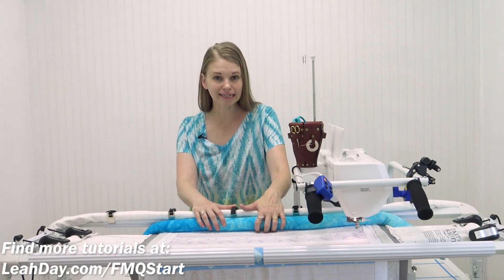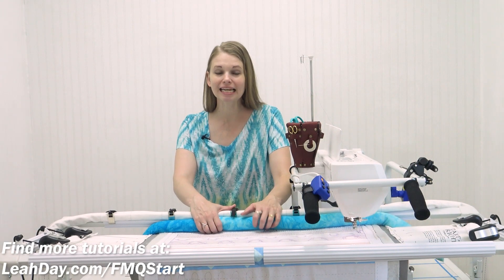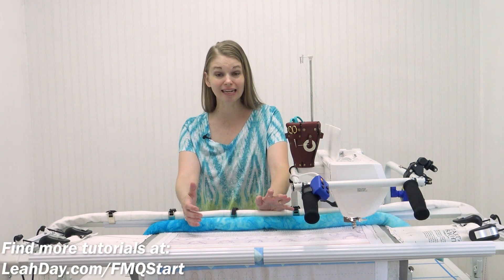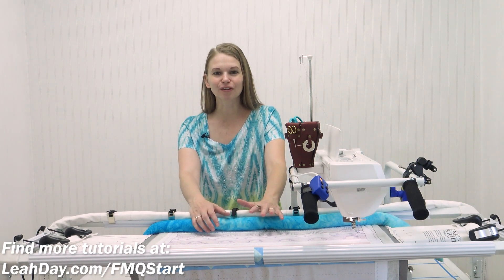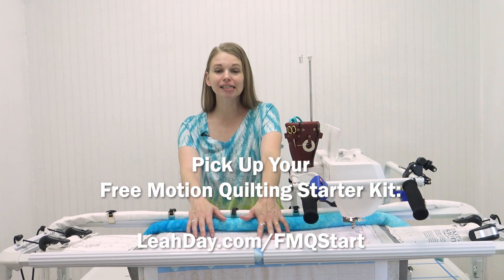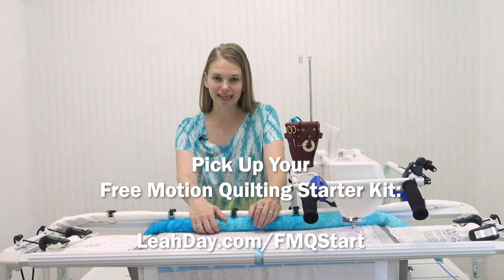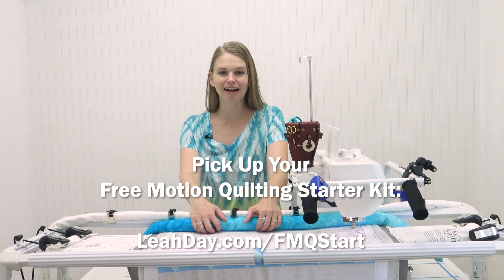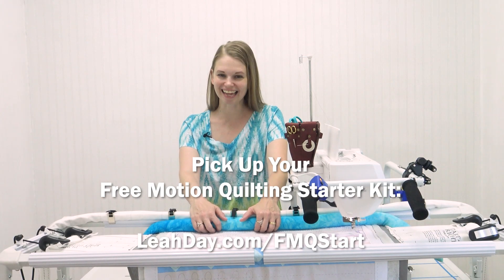We have the opposite problem when frame quilting versus quilting with a stationary machine — we need a little bit more control because the machine has so much freedom. It's really hard to do extra beautiful techniques like travel stitching without that control, and the weight does that for us. So I hope you will take the time to make yourself a frame weight — let me know in the comments what you're going to fill yours with: beans, rice, lead shot, or something else. If you'd like to follow along with this series and get a free motion quilting starter panel, come check out the free motion quilting starter kit at leahday.com/fmqstart. Until next time, let's go quilt!